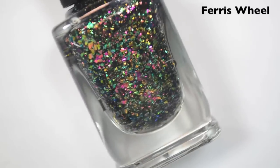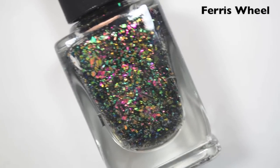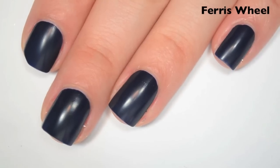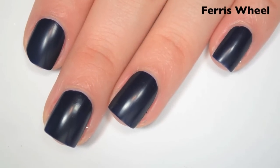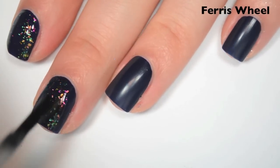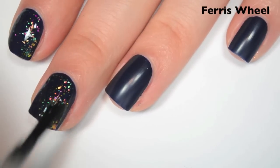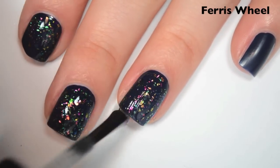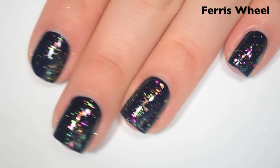Starting with the holiday polishes, the first one is Ferris Wheel, and this is a multi-chrome flaky topper with green, blue, pink, and gold shifting flakies. I'm layering this one over Blue Christmas, also from Girly Bits. Here's one coat — it has a good amount of flakies that spread out pretty evenly. I'm only doing one coat. The formula is good, and I'm doing just a tiny bit of manipulation to get those flakies where I want them, but it really doesn't take much.